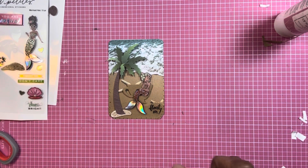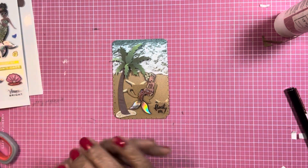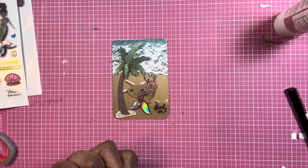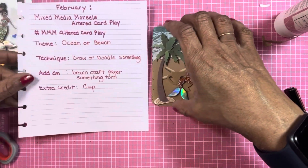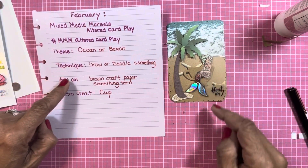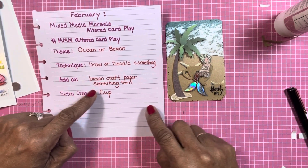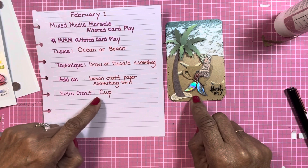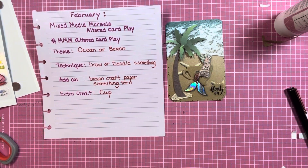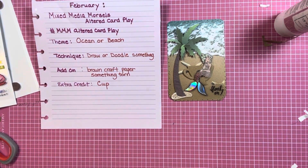There is my mixed media morsel altered play card for the month of February. Let's see if I did all the prompts — ocean or beach, draw a doodle, torn brown craft paper, a cup. I added a mermaid and a palm tree and I'm finished for the month! Thank you very much for joining me and I will see you all in my next video. Take care everyone, bye!